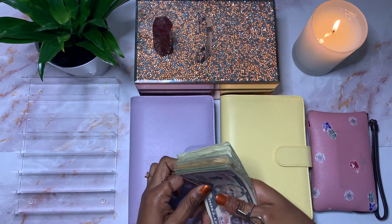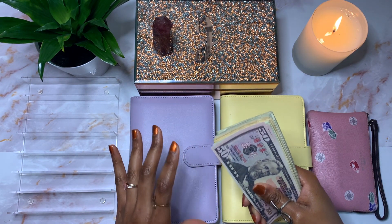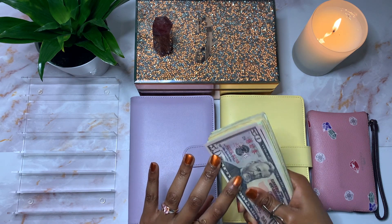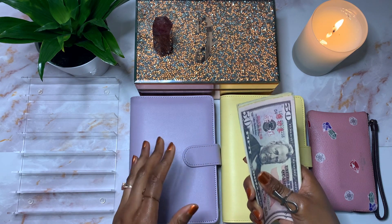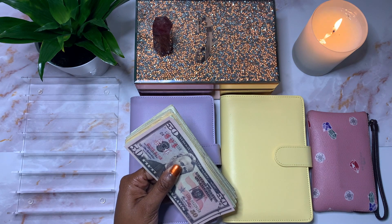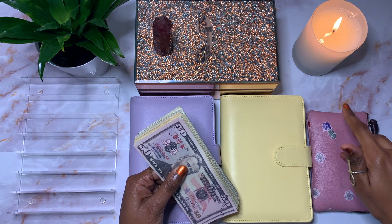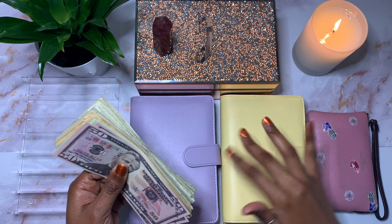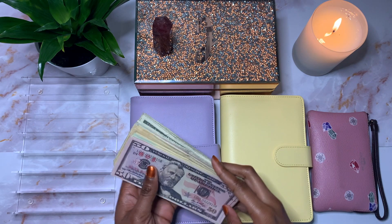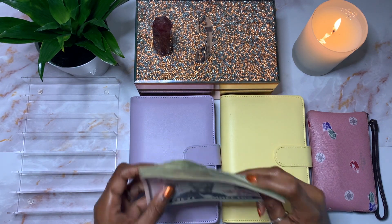I've already been to the bank. If you're anything like me, I hate going to the bank, so I try to go only one time a month. I do only get one paycheck a month, so I figure out exactly how much money I'm going to need for the entire month. The rest of the money for the rest of the month is in a separate envelope, and I'll be distributing that throughout the weeks for my weekly cash envelopes. But this is all the money I'm going to stuff in my digital and sinking funds for the entire month, unless I'm blessed with additional income.